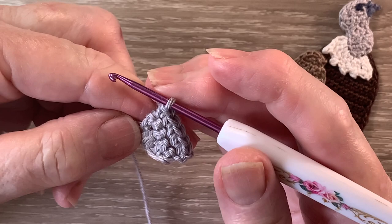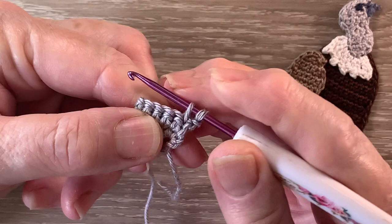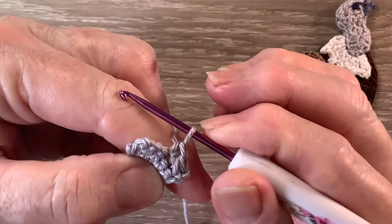For row 4 we start with 1 chain and turn. We work a joined single crochet over the first 2 stitches — so we put our hook into the first stitch and bring up a loop, then hook into the next stitch and bring up a loop. We have 3 loops on the hook. We put the yarn around the hook and take the hook with the yarn at the end through all the loops. Then we work 1 single crochet into the next stitch and a joined single crochet over the last 2 stitches.